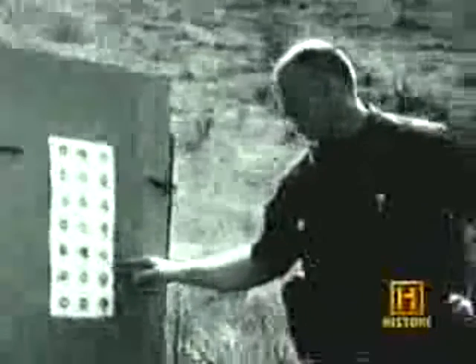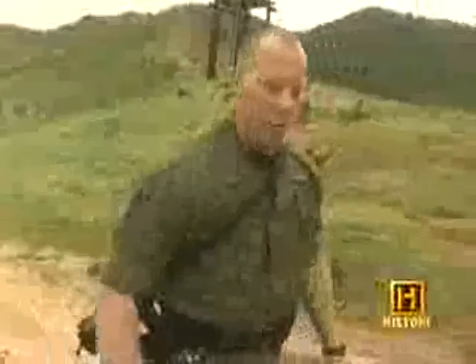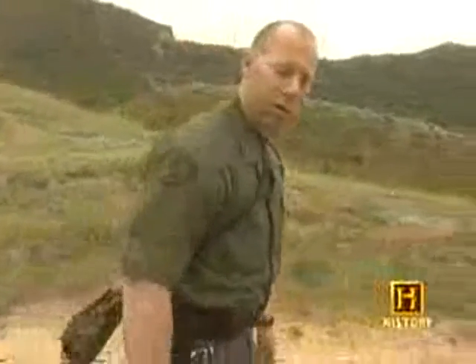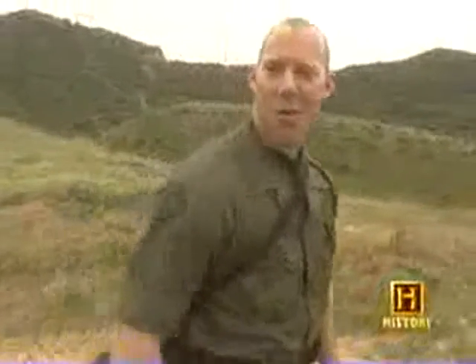On a good day we'd be able to put all our rounds on a spot about the size of a penny — five rounds. What about a bad day? On a bad day, more like a quarter.